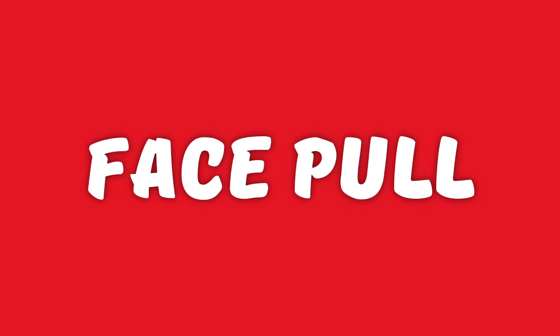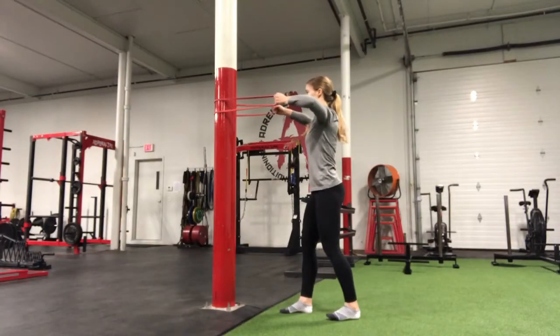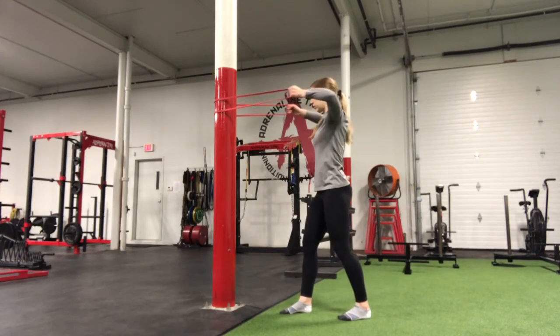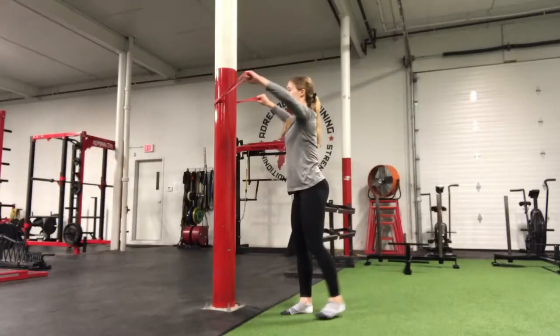Here we're going to look at a face pull. For this exercise you'll need a resistance band, or if you have access to one, a cable machine. Set up the band or cable at face height and stand with your feet slightly staggered.